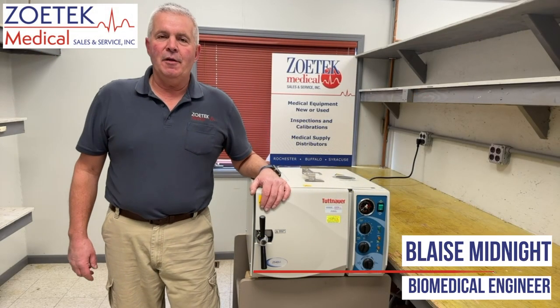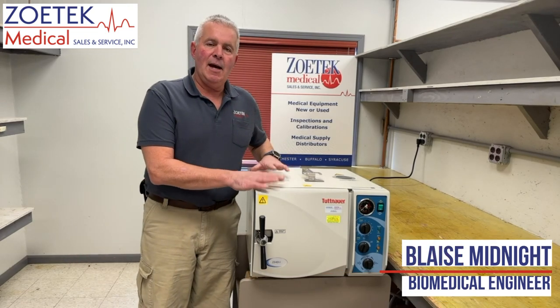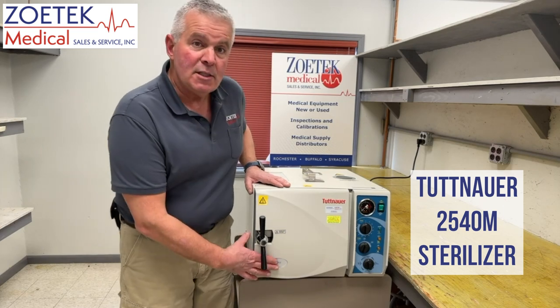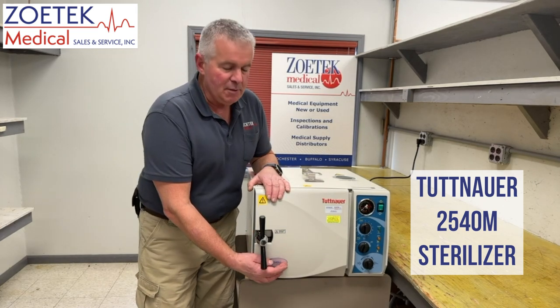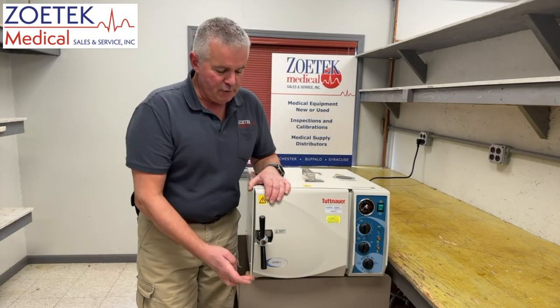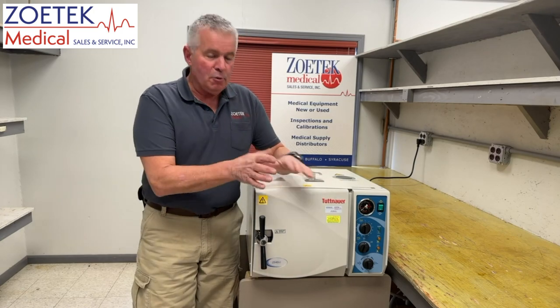Hi, this is Blaze Midnight with another Zotek Tech Tip. Today we are going to talk about the operation of a Tuttenauer 2540M sterilizer. The M is a manual sterilizer, which means you have to manually operate the valves. The 2540A would be automatic, but today we're doing the M.